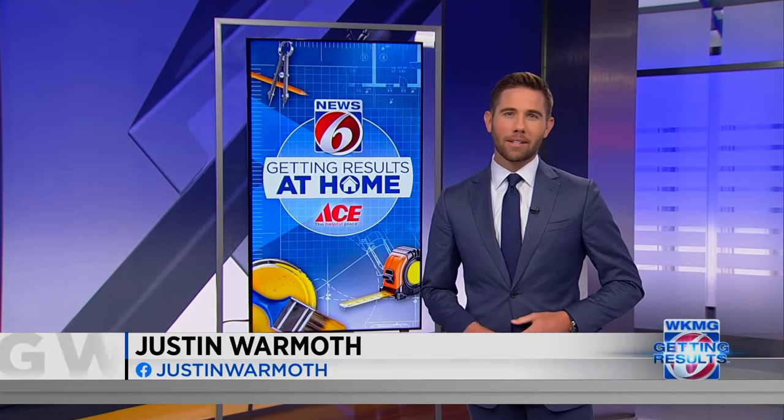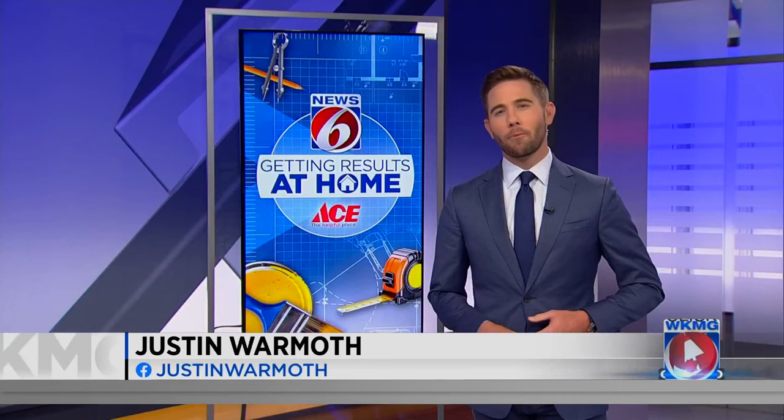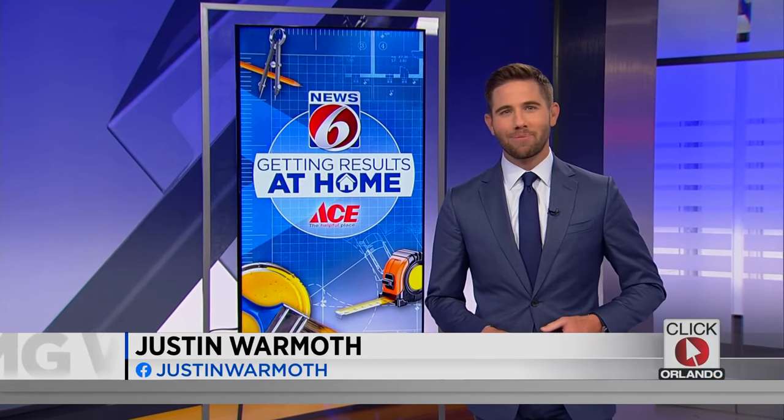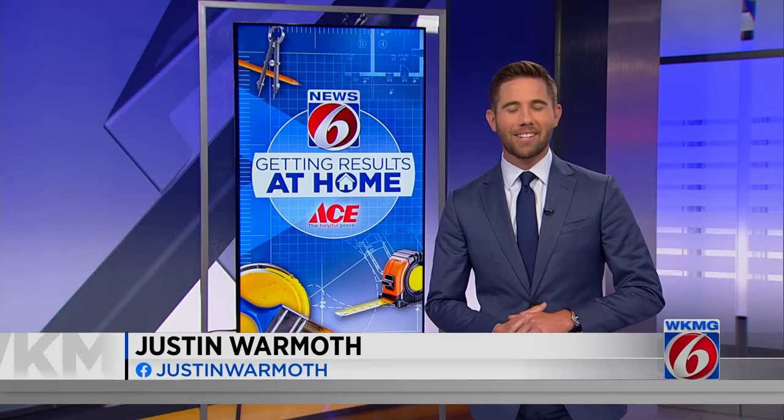Every week, Eric Von Akin is showing us how to do it yourself — tackle your projects quickly and easily and keep more money in your pocket at the same time. Today, we're getting results at a home in Volusia County for a familiar face here at News 6.